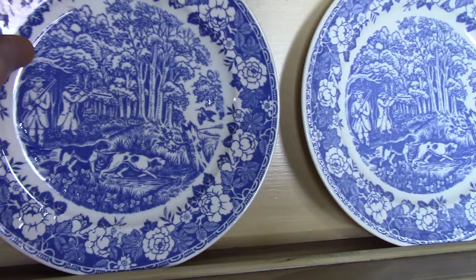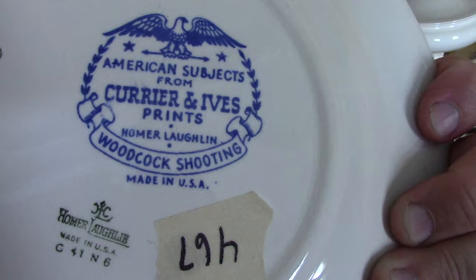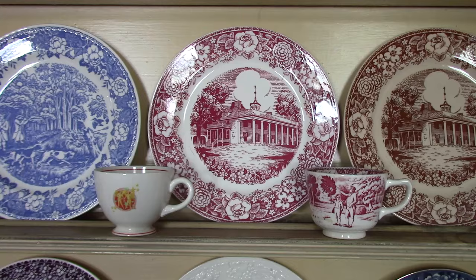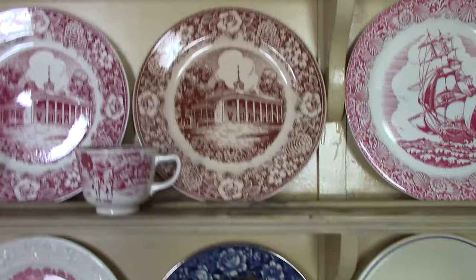These are Currier and Ives prints — red and blue. This is a hunting scene. The marking says: American Subjects from Currier and Ives, Homer Laughlin, Woodcock Shooting, from 1941, and R151994. Early American Homes in red was a standard item made for JCPenney. But here's one in a brown body with a brown print, so that is not standard.